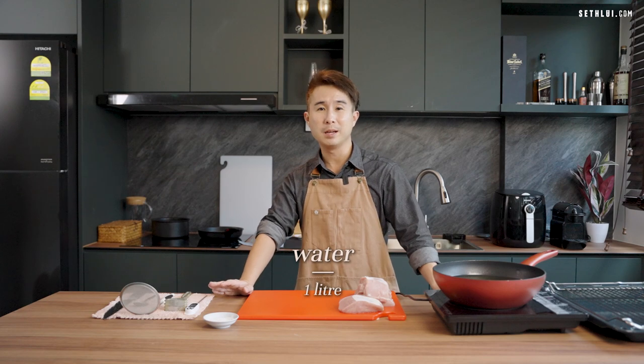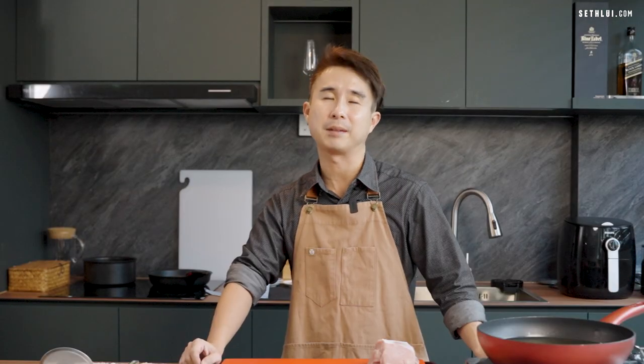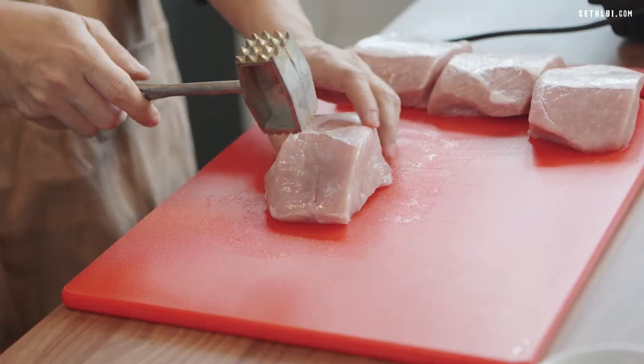Now I have with me pork loin, which I have marinated overnight in a brining solution — water, baking powder, and salt. I'll be using a meat tenderizer to pound the meat into half an inch thick.